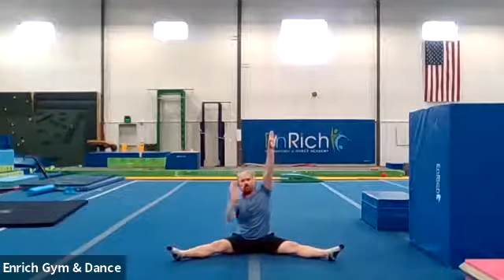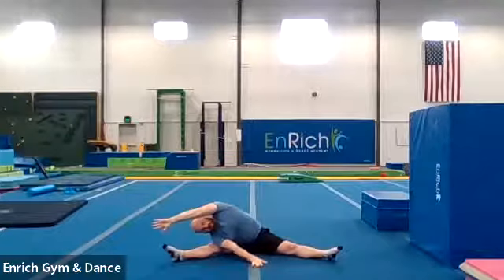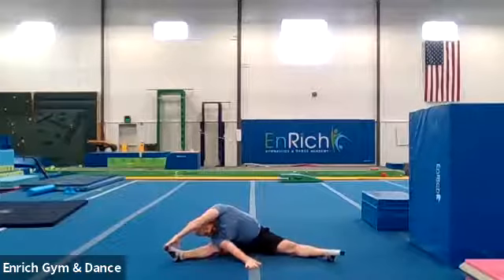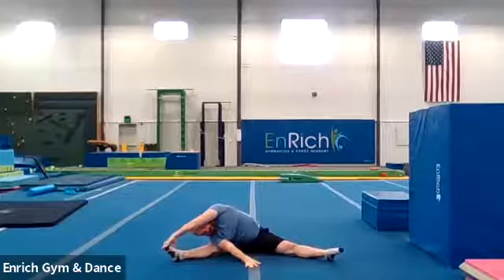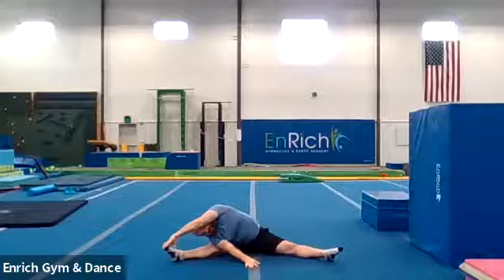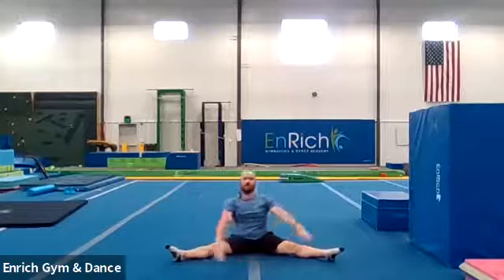Arms up. Other hand on the floor in front of you, reaching all the way over sideways. Good job. Counting to ten. And one, two, three, four, five, six, seven, eight, nine, ten. Good job.